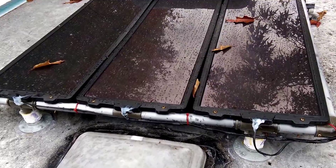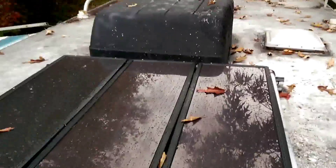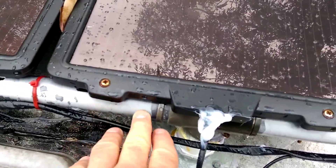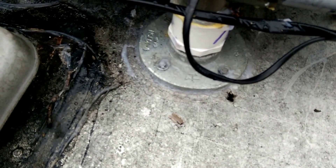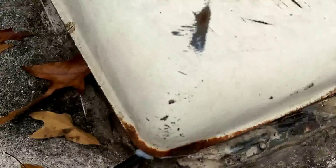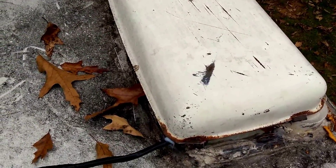Harbor Freight solar panel installation on an RV. This is the frame that came with it. I got metal flanges from the hardware section of your local hardware store or Lowe's, and I ran it over into the refrigerator vent and down.